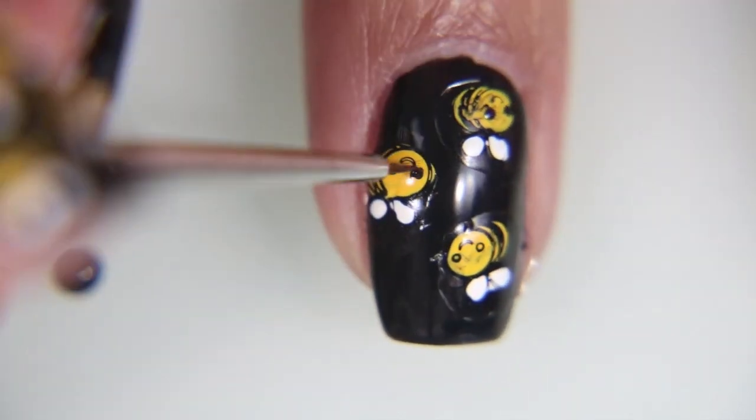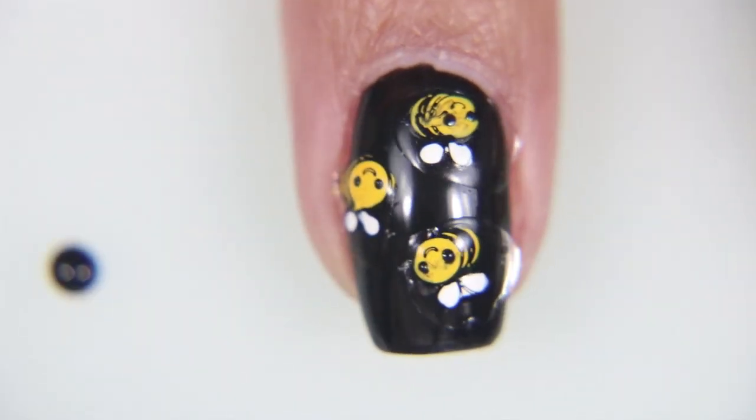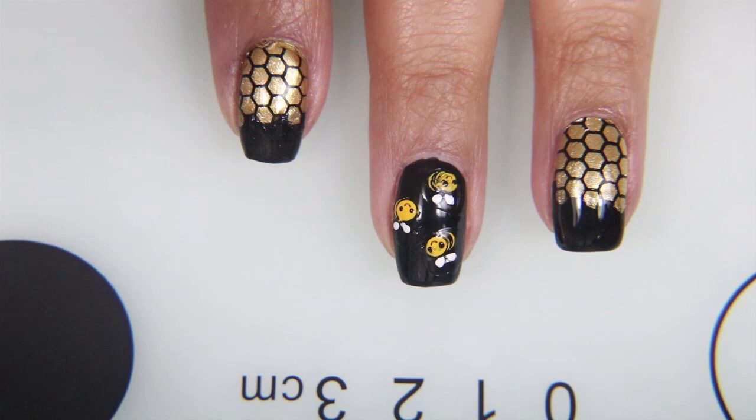I'm taking the stamping polish again and I'm just filling in these little spots for their eyes that didn't get picked up. I tried to pick these up a lot, but I couldn't get the whole thing. So I think my stamping polish is officially getting old.